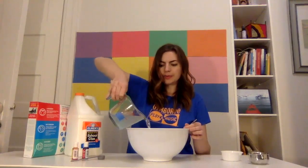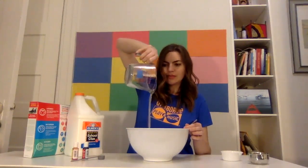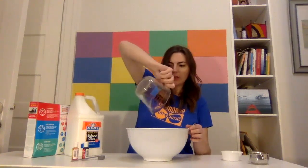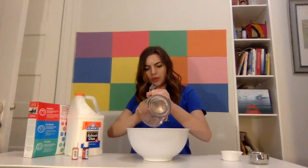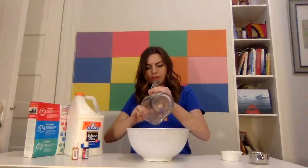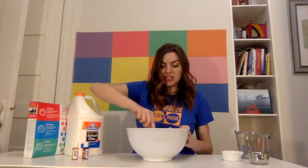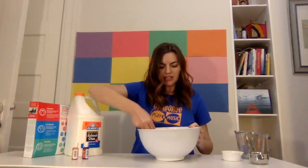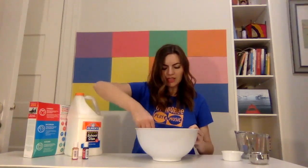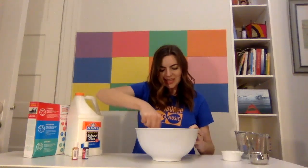Make sure we get all that borax — looks like a little settle here at the bottom. Scrape it in. And now we're going to stir that up. And it's turning into slime. Can you see this? Slimy slime.